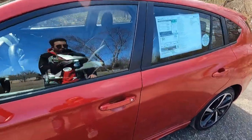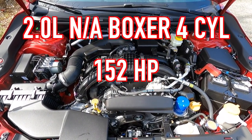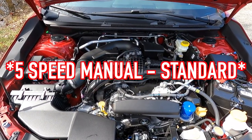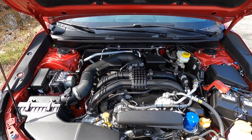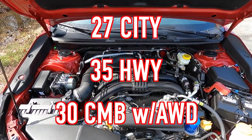Hopping open that hood reveals the two-liter naturally aspirated boxer four-cylinder making 152 horsepower and 145 pound-feet of torque, mated to the $1,100 Lineartronic CVT — the five-speed manual does come standard with the Impreza Sport. With the CVT you get a zero-to-60 of nine seconds, 27 MPG city, 35 MPG highway, and 30 MPG combined with all-wheel drive. The horsepower numbers aren't the most impressive, but this thing makes up for it with those phenomenal fuel economy numbers.